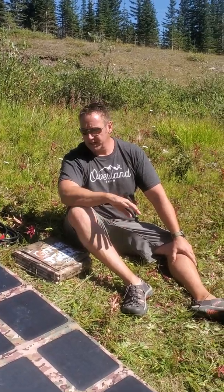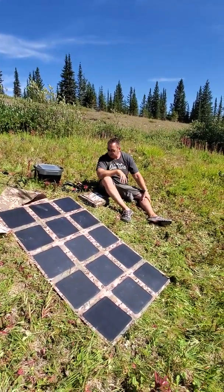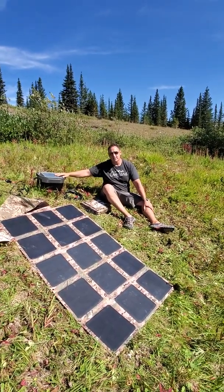Hey guys, Rennie here with Off Grid Trek. Just wanted to give you guys an idea, show you one of the packages we offer. This one's my demo model, so it's got dog footprints and everything all over it. But either way, this is our 200 watt solar blanket along with the EcoFlow generator and all the cables that come with it.